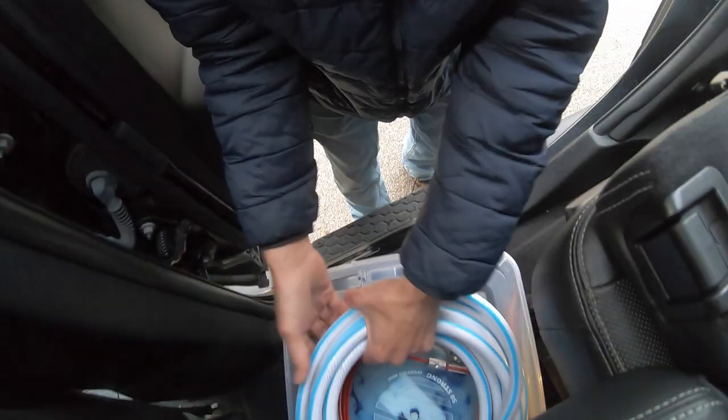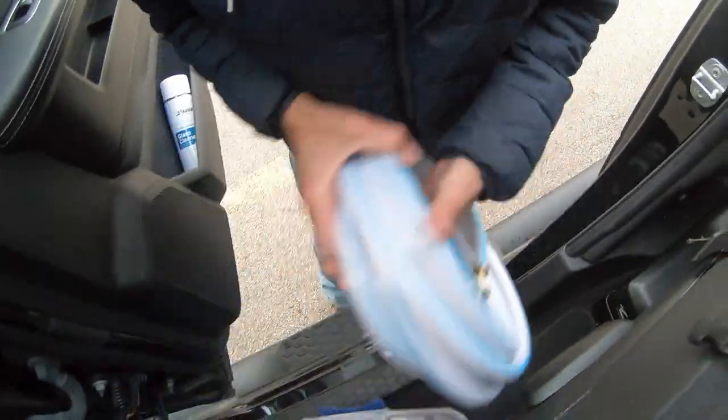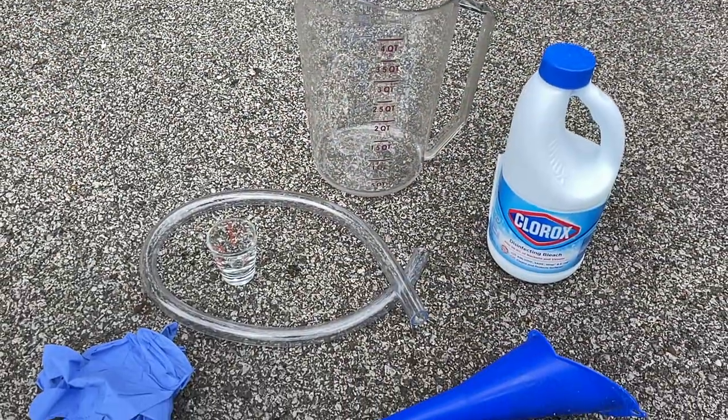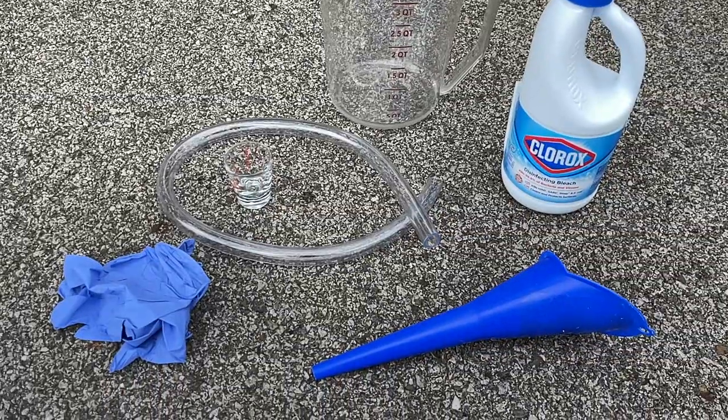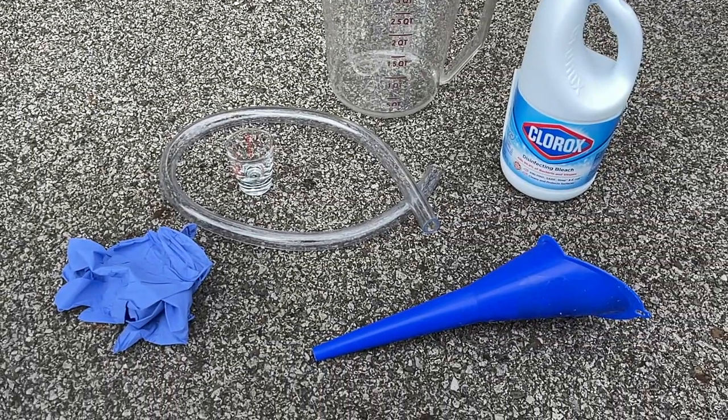First, I assembled the following supplies: a hose approved for drinking water, a quarter-turn hose shutoff valve, good old regular bleach, a measuring cup, a small piece of clear hose, a funnel, a gallon water container, and of course, gloves.